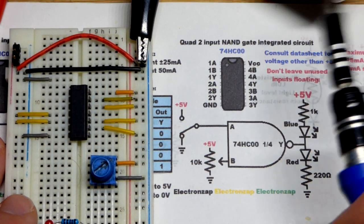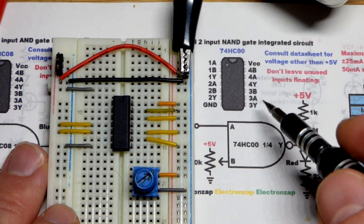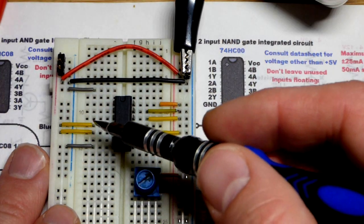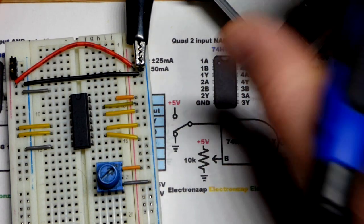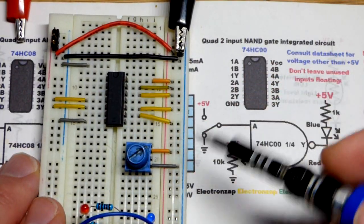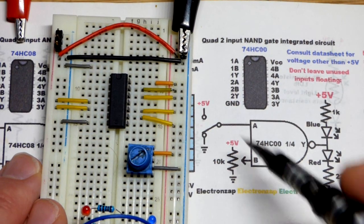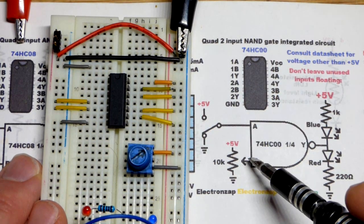We have four logic gates on this chip. For the ones I'm not using, I'm tying the A and B inputs to one of the supply rails. Check the data sheet for their recommendations. This is probably a knockoff, so you may not have its specific data sheet, but if you look up '74HC00' you should find useful information. We're only going to use gate number one — the only one where A and B are not connected to anything.